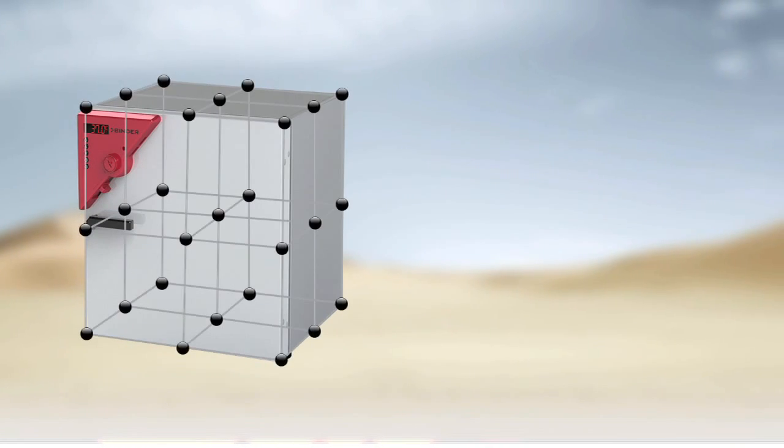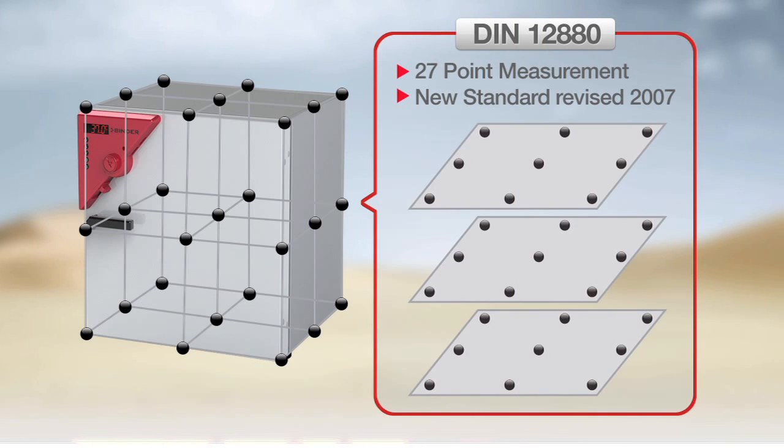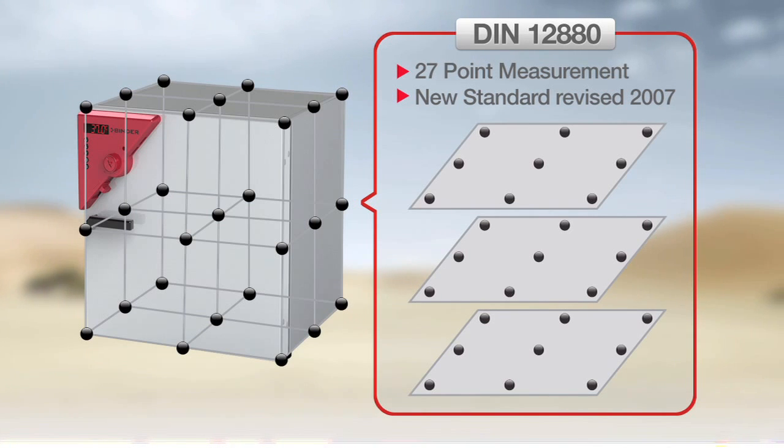Binder Ovens follow the much stricter 27-point DIN 12-880 standard established in 2007, giving you uniformity specifications you can trust.